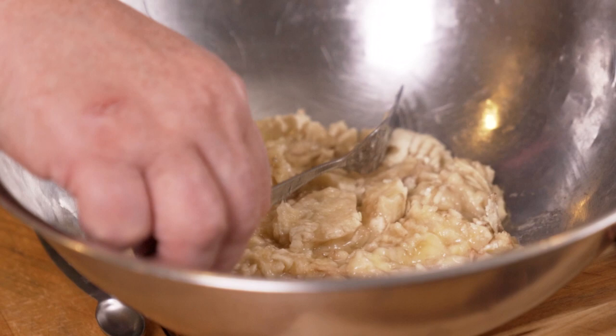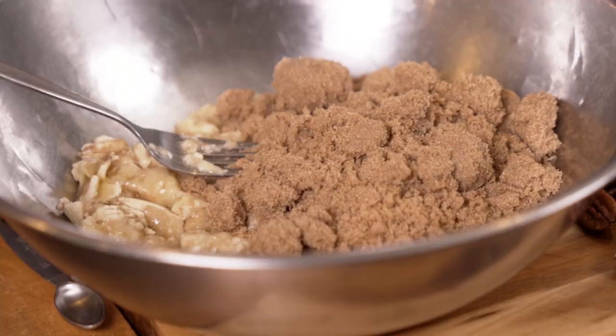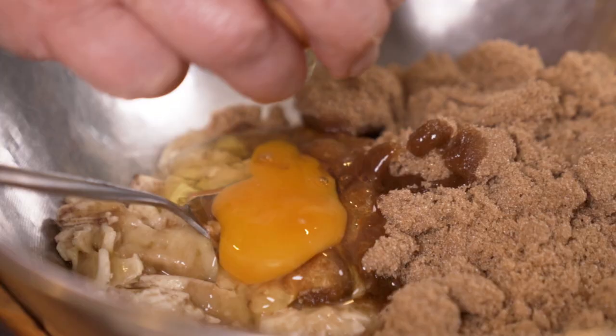You need bananas of course — three nice ripe bananas which I've just mashed. Then 275 grams of brown sugar and three eggs.